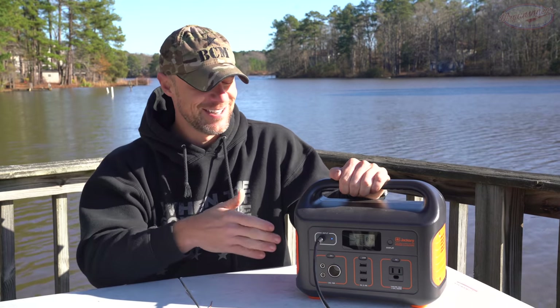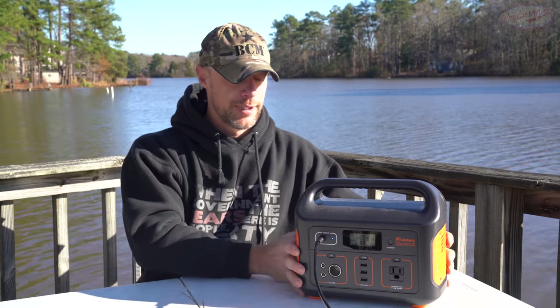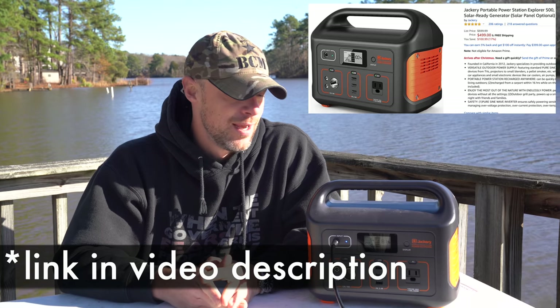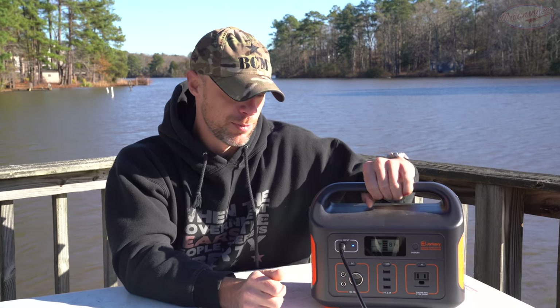The last thing I want to talk about is price, which is always important. When it first came out in May 2019, it was going for $599-$650 everywhere and they were selling out like crazy. Right now — it's Christmas time — they've been available and are going for $499. Compared to other units with this type of battery technology, it's a great deal. Compared to previous-generation battery options, it's more expensive, but you get more cycles, more output, and the ability to drive higher-draw devices — all in a 13-pound unit.